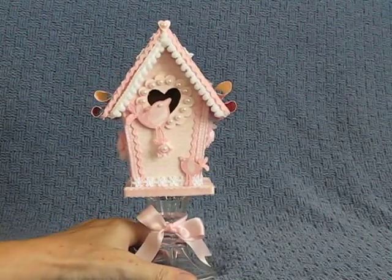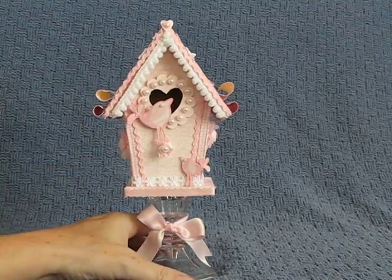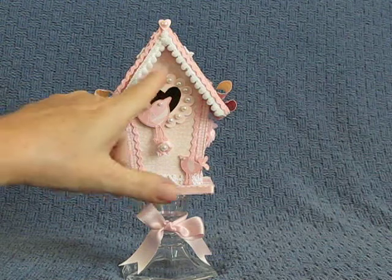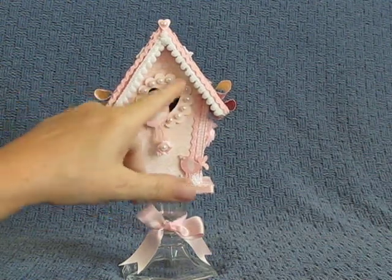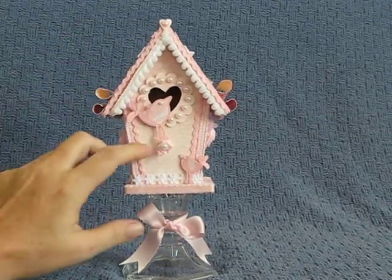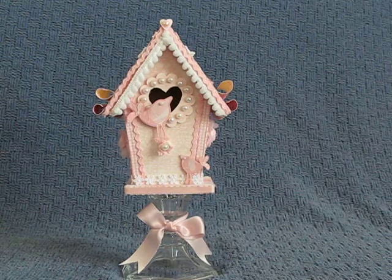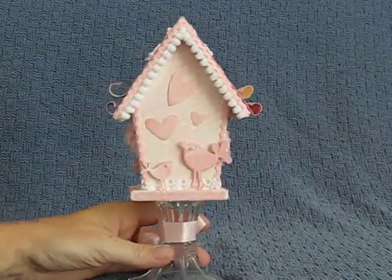It's a bit smaller than the first one that I showed you — about seven inches tall, probably. It's got a cute little heart cut out in the birdhouse. I used my scallop punch, punched a scallop, cut out the heart, then put half-back pearls all around it. Before I did that, I covered the wood birdhouse. This is one of the wood birdhouses you can get at Michael's or Joann's for a dollar. I covered it all around with the same paper — it's from Stampin' Up.